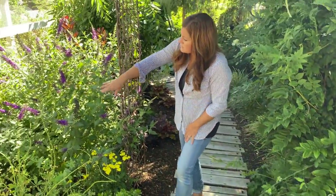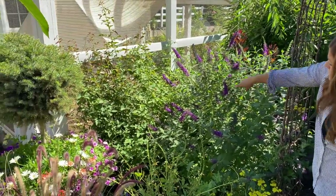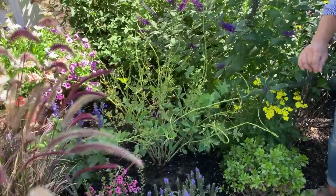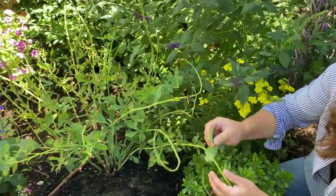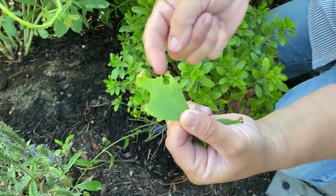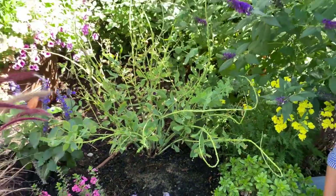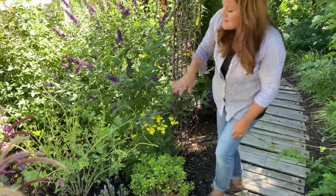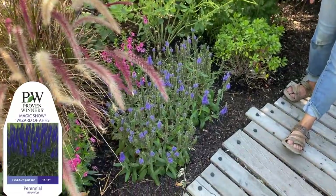On this side, we've got another Miss Violet Buddleia and an out-of-control Zephyrine Rose that I need to take care of. This is the Baptisia that I planted early on — it's looking a little tattered. You can see leafcutter bees have been at it. I have a love-hate with leafcutter bees — they come and just chunk out stuff, and they like some plants more than others. I'm just keeping my eye on it. And then I've got some Wizard of Oz Veronica right here.